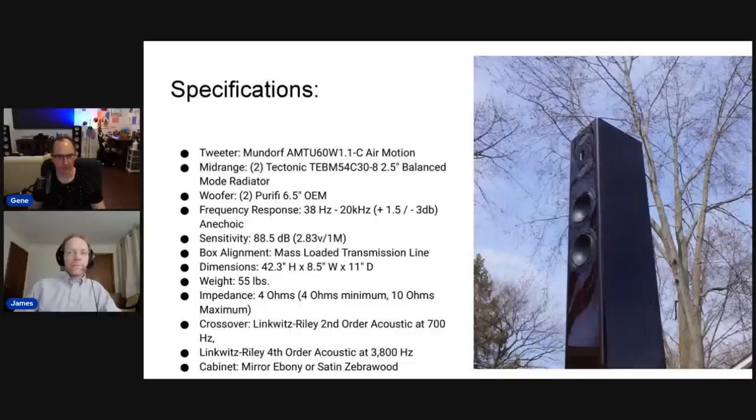The driver complement is really cool — especially those Purifi drivers, which are not cheap. They retail at $419 each. Philharmonic likely gets a volume discount, but that's still a lot of driver. You're talking about roughly $1,600 in bass drivers alone in a $4,500 speaker. It's really, really good value — pretty much unheard of to get that kind of quality at this price.